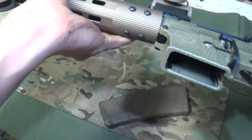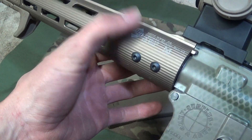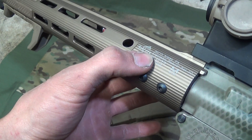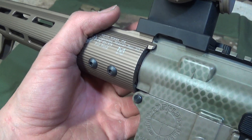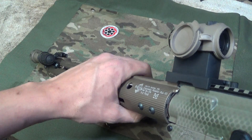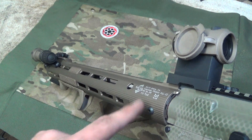The mounting system is super rock solid. You've got your barrel nut. It is kind of complex, because they do have different shims and you have to pay really close attention to the instructions. Just be forewarned — be careful about those instructions. They're very precise for the timing of this barrel nut to work with this rail.